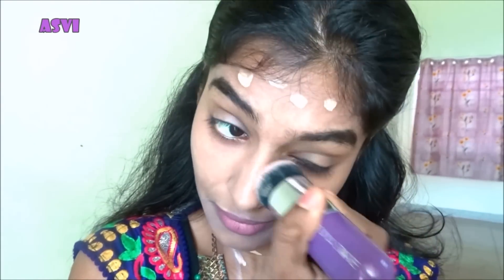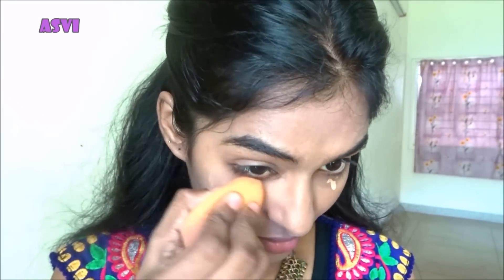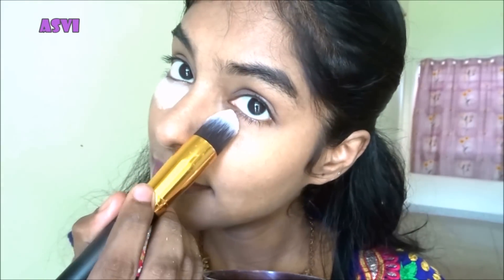I've dotted it really well onto my face and I'm blending it using the Puna Makeups brush. I have done a detailed review on this brush, so if you haven't watched it, please do — I'll be leaving the link in the card and description box. I'm taking a little bit more foundation and applying it under my eyes and around my mouth, blending it with the Puna makeup sponge because the sponge gives a more natural look.